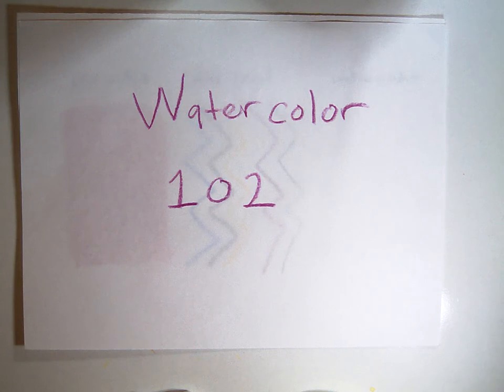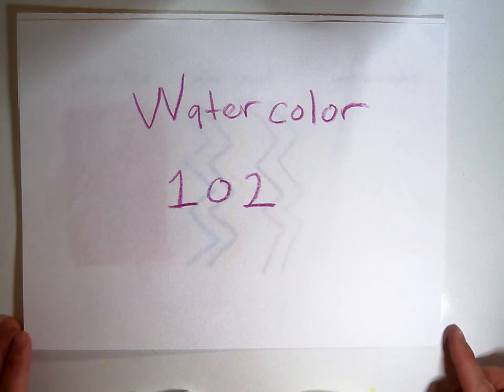This is Watercolor 102. We're going to be reviewing three basic watercolor skills.